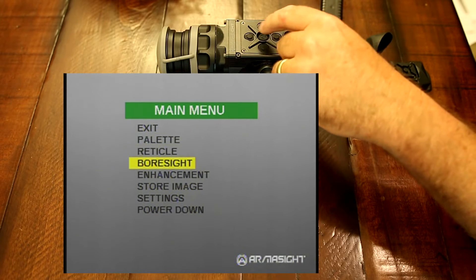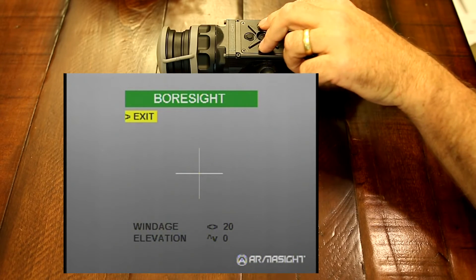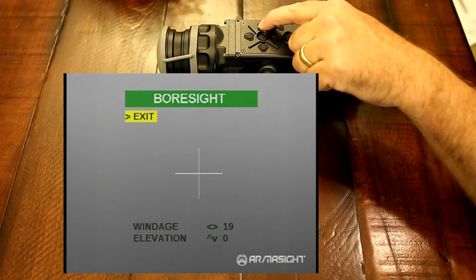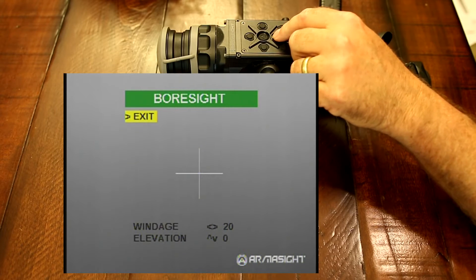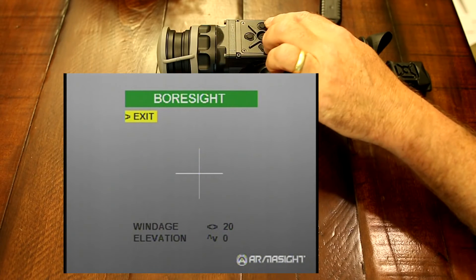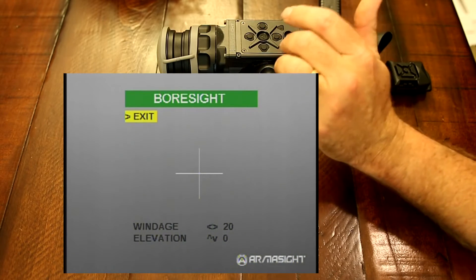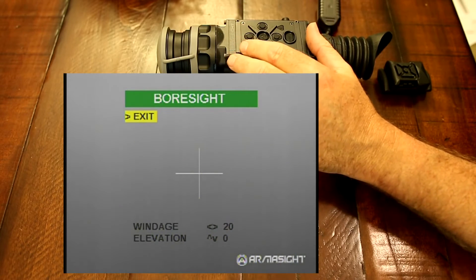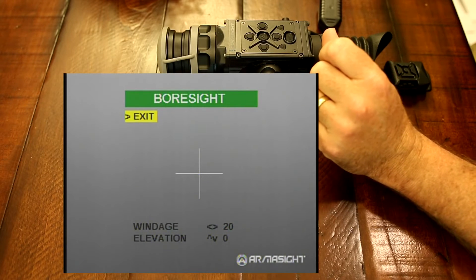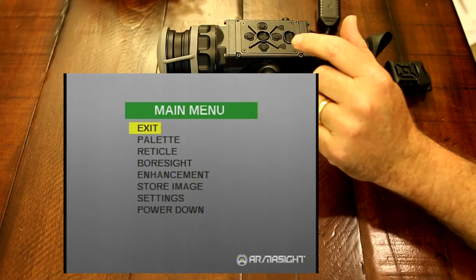Next we're going to go into the bore sight. Bore sight is how you actually sight in the scope. As you can see, you have windage and elevation — default is at zero. As you click left or right, the numbers will increase or decrease. Each click on your windage or elevation is like one click on your turret. A lot of times when I'm shooting paper or cardboard targets, I will actually see the bullet heat up the target from my first shot and zero in to that heated-up portion. It makes for a very quick zero.